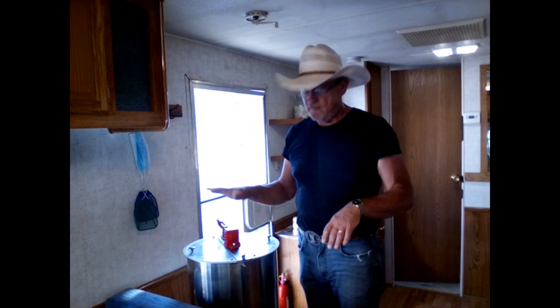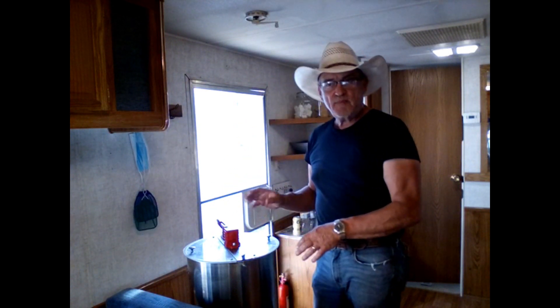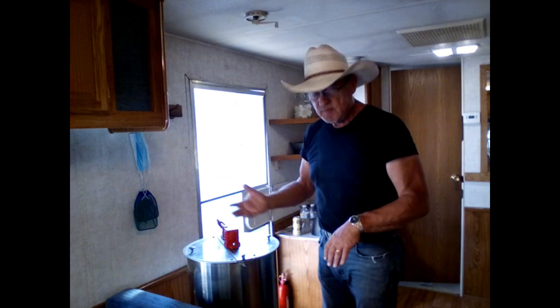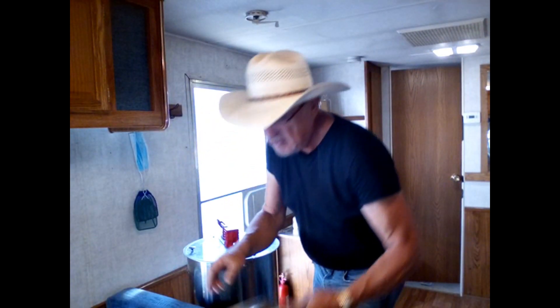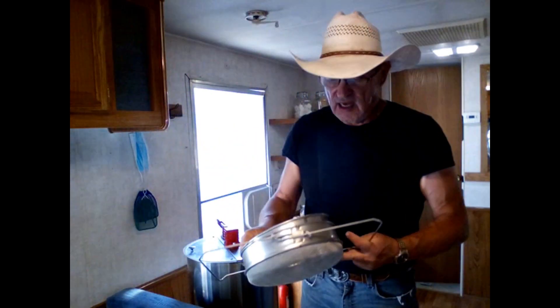I'm going to close up the trailer, close all the windows, and tomorrow afternoon I'll come in and finish rendering the honey. I want it to be nice and hot in here so the rest of the honey melts off the frames into the bottom. The viscosity of the honey should be fluid enough to strain through these baskets — I've got a coarse one and a fine one. We'll filter it but not pasteurize it. My honey will be all natural, unpasteurized.